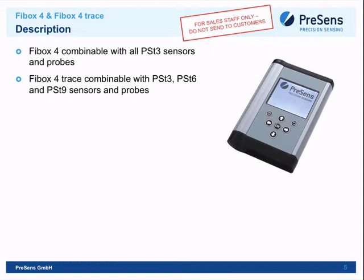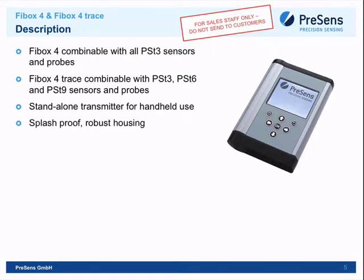It's a standalone transmitter — handheld and easy to use. You don't need a PC; you just go around, measure, and later export data to a PC. It has a splash-proof, robust housing, ideal for marine biologists and field researchers measuring in lakes, rivers, sediments, and beaches. It has a long-life battery lasting up to four or five months.